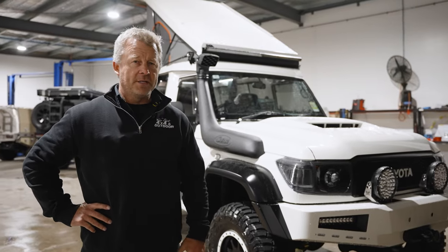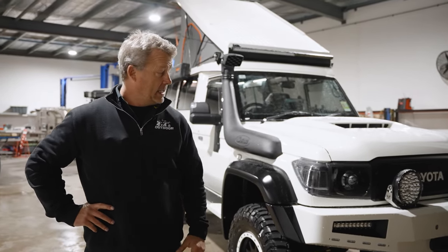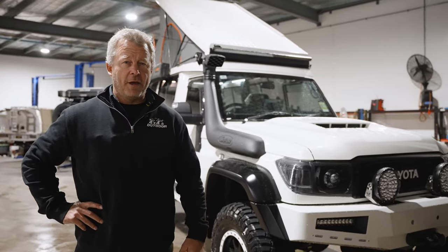Hello everyone. I have Project Orca78 here with me and he definitely is the top of the food chain. What I thought and what the team thought was going to be an eight-week build — well, I couldn't have been further from the truth. We'll step you through it and you'll work out why.